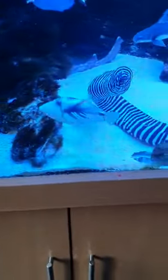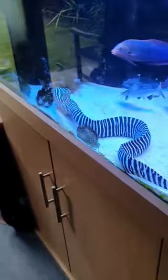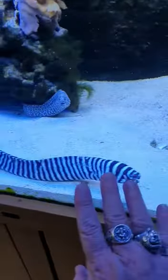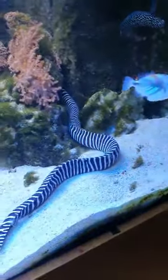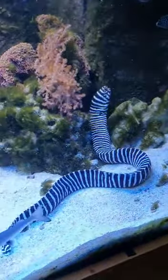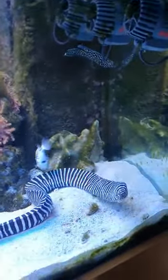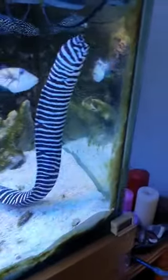Hey, nice to see Ralph out — my Zebra Moray eel. Look at the size of Ralph eel. I'll get my hand in here to give some idea of the size of him. Let's see how big he is. Lovely big Zebra Moray eel.